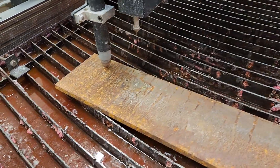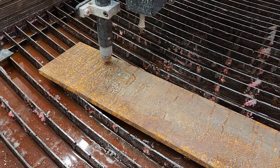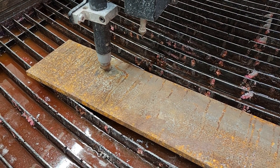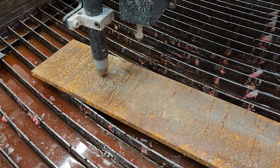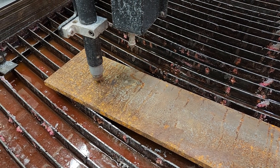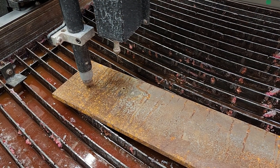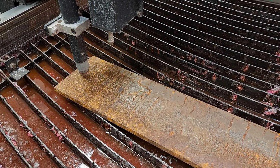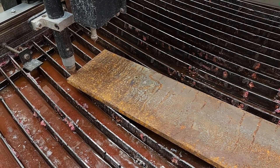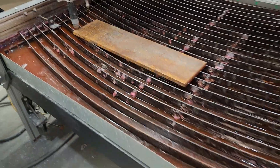I wonder if we should cut it on this other end since there's already holes in that one. I'm going to move it down once before I start. Are you making some bosses to attach something to? This right here.